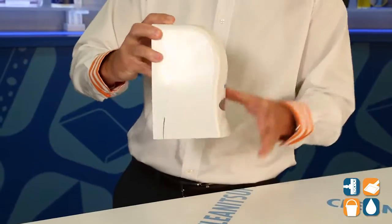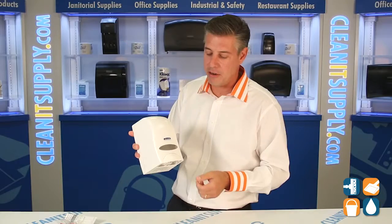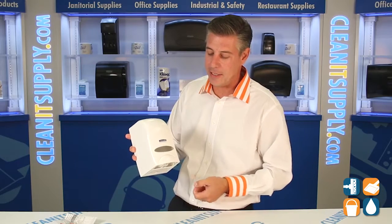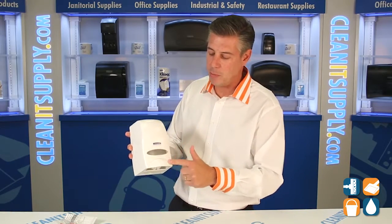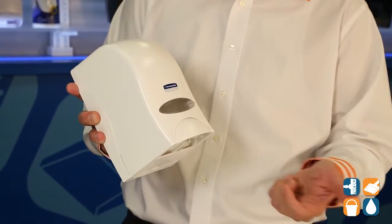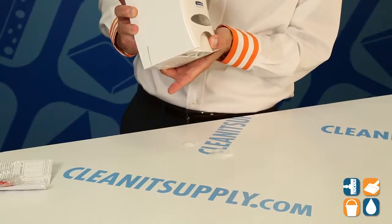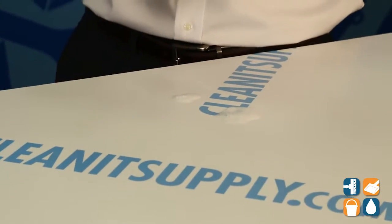Close this back up. You can envision this mounted on a wall, partition, anywhere where hand washing is necessary — in this case, hand sanitizing. This half-moon button here is what you depress in order to expel the solution. As you push this and depress it, it simply expels the solution.